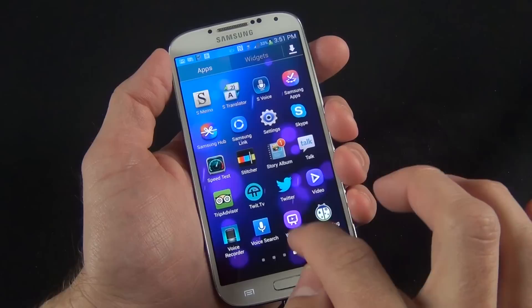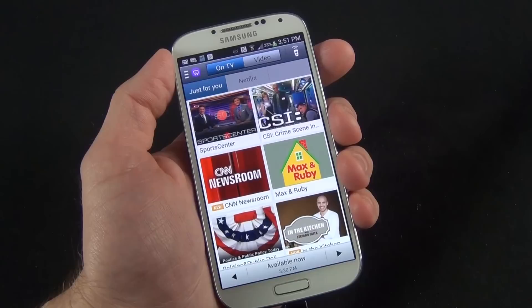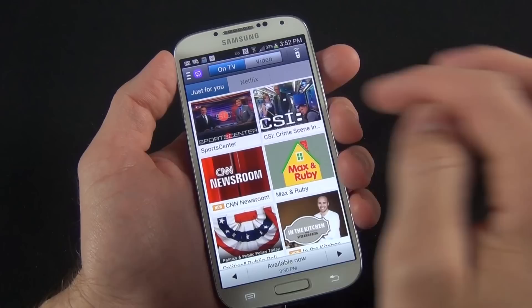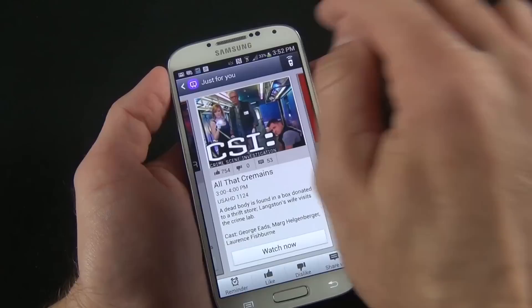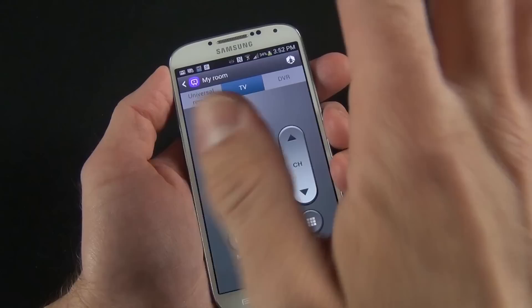We also have the Watch On app, which uses the IR blaster to control your TV equipment such as your TV and set-top box. All you have to do is identify your location, identify your service provider such as AT&T, and set up your equipment by specifying the brand for your television and set-top box. You can even link your Netflix account to control it from here. Here we are controlling a Samsung TV — I can see all of my listings currently available. If I want to launch any of them, I click Watch Now and it sends the IR code to my set-top box to change the channel.